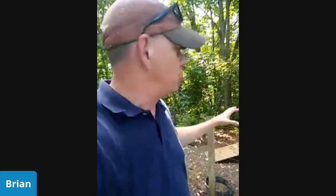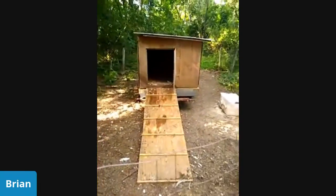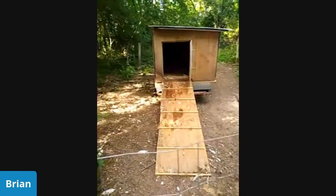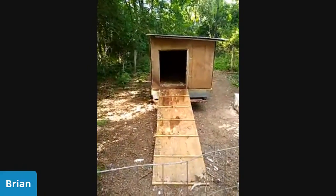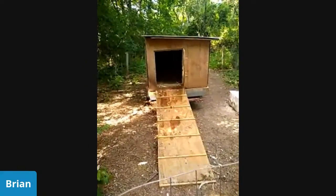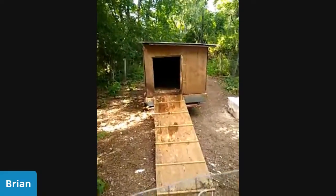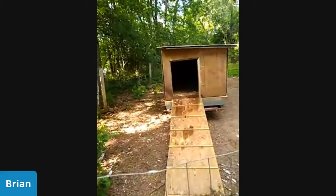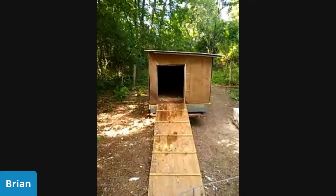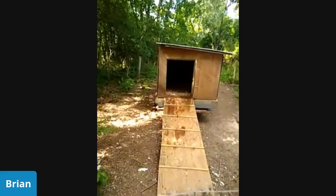Obviously with it being up off the ground now, I had to build this ramp. The ducks and geese still haven't quite figured out how to use it — one duck did figure it out last night, but the others are going to take a little bit of time. We had the same situation with the old duck house, which was even higher up off the ground, and eventually we got them to figure it out, so hopefully with time that will happen.